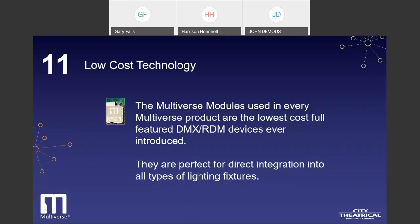Number eleven, and the final feature, is that Multiverse is a low-cost technology. The Multiverse modules used in every Multiverse product are the lowest cost, full-featured DMX and RDM devices ever introduced. They are perfect for direct integration into all types of lighting fixtures.